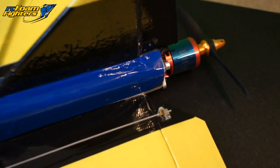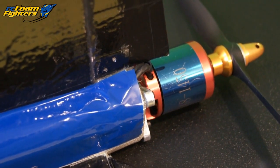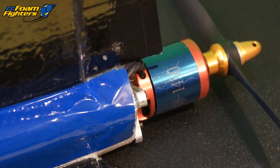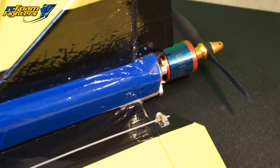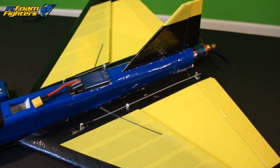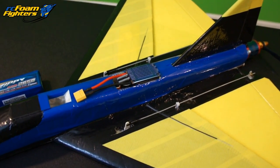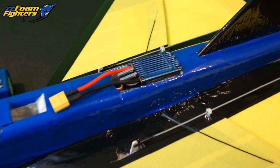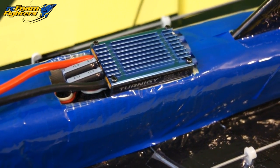I'm running the Turnigy 36 by 48 millimeter 1600-watt brushless outrunner motor. This motor is rated up to 1600 watts, and on the watt test I was pulling just about 90 amps through the motor. I'm running it on a K-Force 100-amp brushless ESC — it's rated up to 120 amps on the burst.